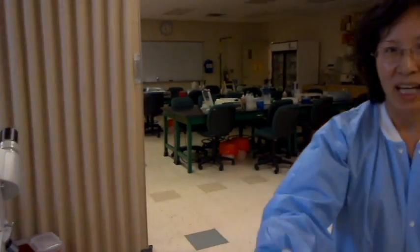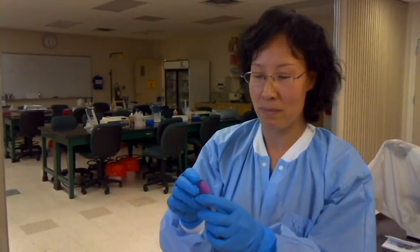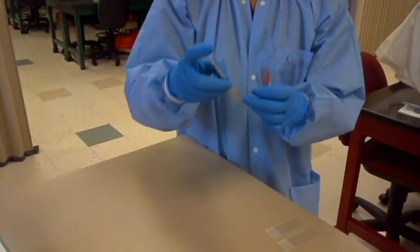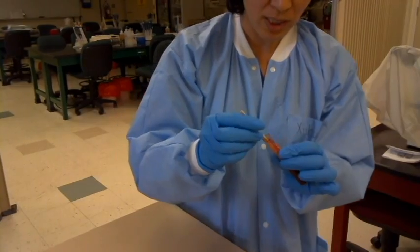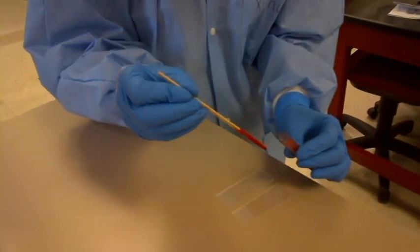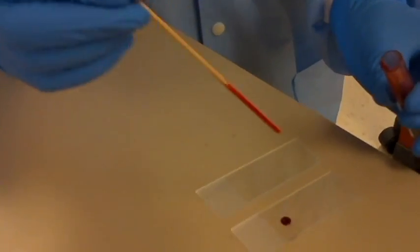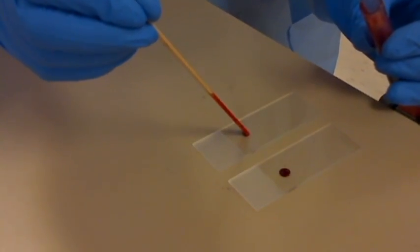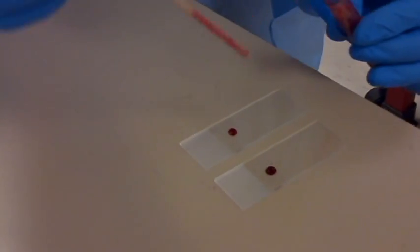So now we already have a blood sample. I'll show you how to make a smear — it's not easy to make a smear. First, we use two sticks to take out blood and put it on the slide. The drop shouldn't be too big or too small. This one is too small, so I'll add a little bit.